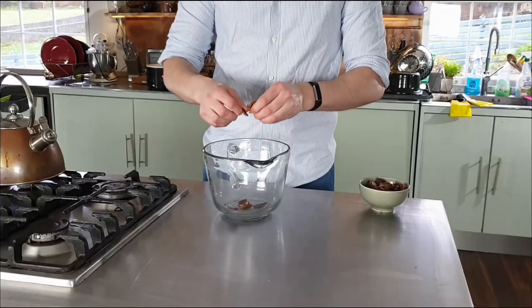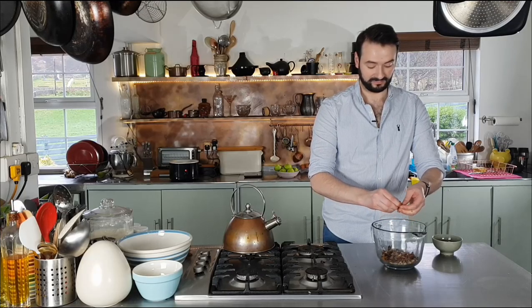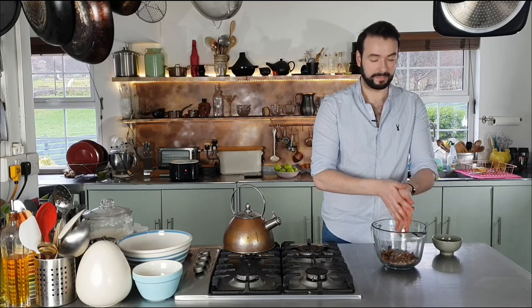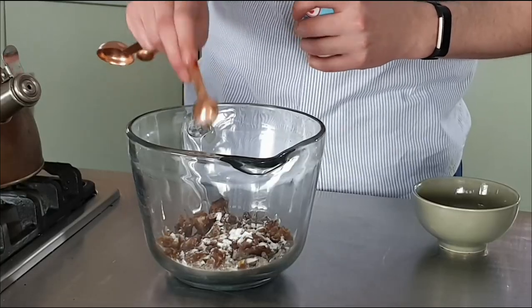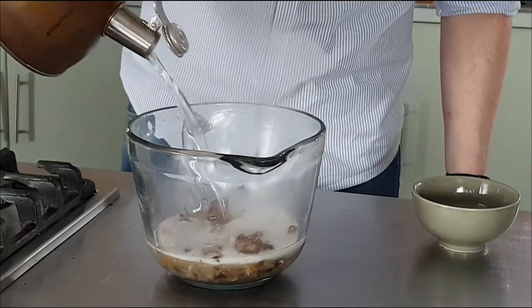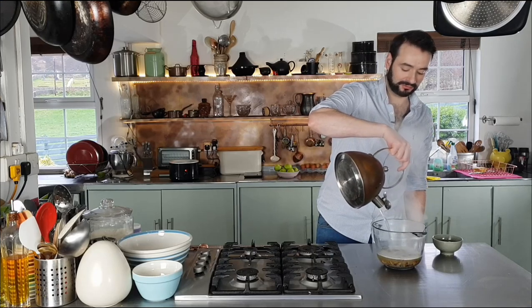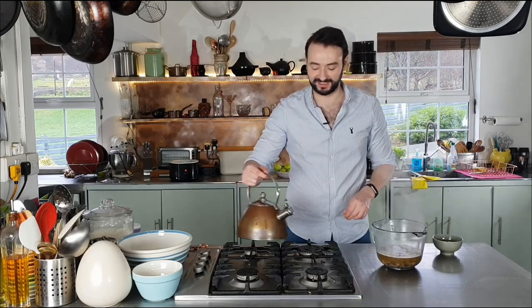I need 500ml of boiling water, so I'll get that on while I tear 150 grams of Medjool dates into small pieces. Then add a teaspoon of bicarbonate of soda and the 500ml of boiling water. Just pour this in on top of the dates and allow them to steep and soften while we get on with the rest of the cake.